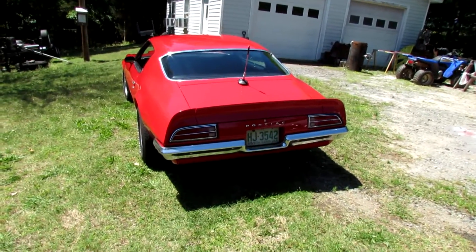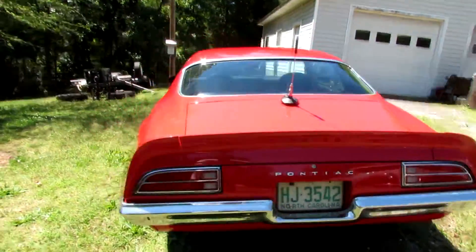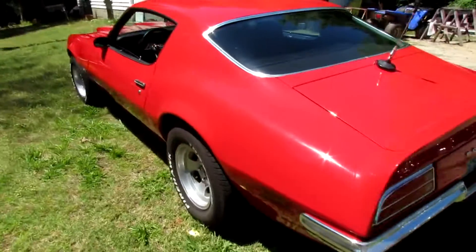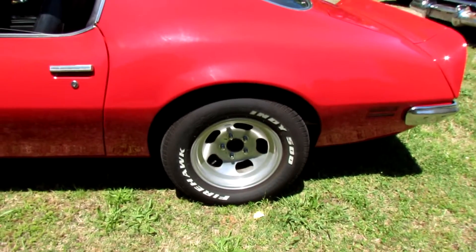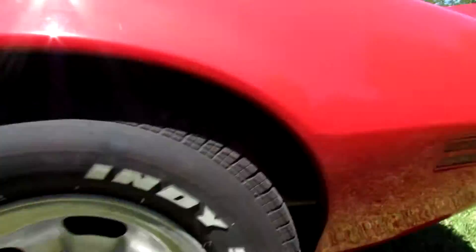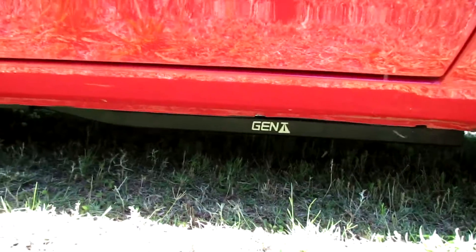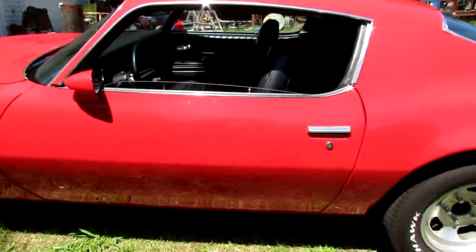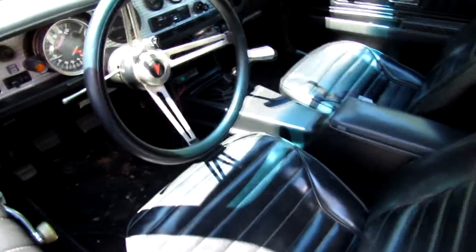Cutworm requested I do a walk around on the Firebird, so here goes. Had to put a quarter panel on it. Those are old ET mags — I really like those wheels, wish I could find some center caps. It's got a two and a half inch exhaust and well-done subframe connectors in it, which help it out quite a little.